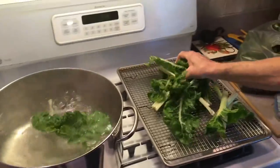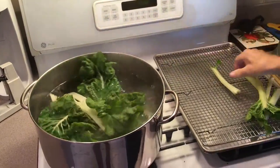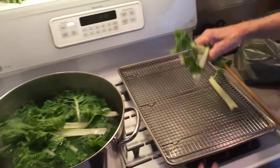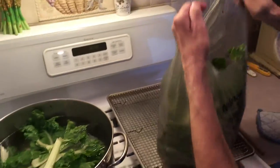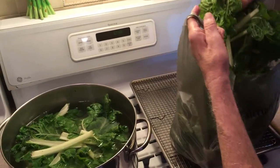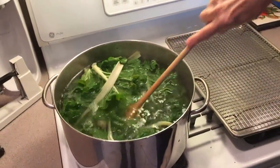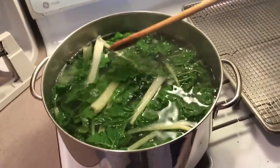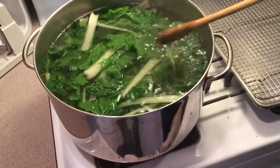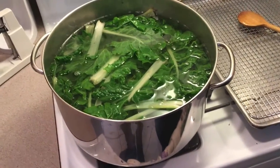See how beautiful it is? This is Swiss chard, it's really good for you. I didn't chop it up — I'm going to show you how I chop it up later after it's cooked. It's a lot easier than trying to chop this up now. I got it all in here. I'm going to just make this come back up to a rolling boil, simmer it for about 20 minutes, and then I'll show you how I chop it up and get it ready for the sauce.